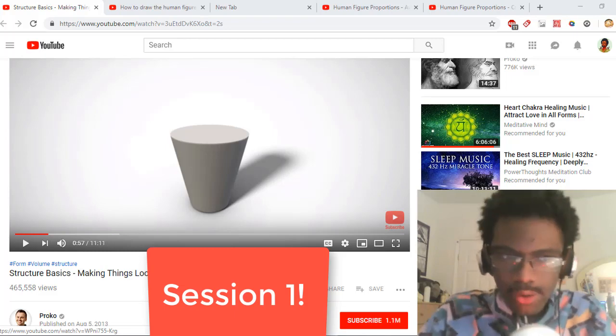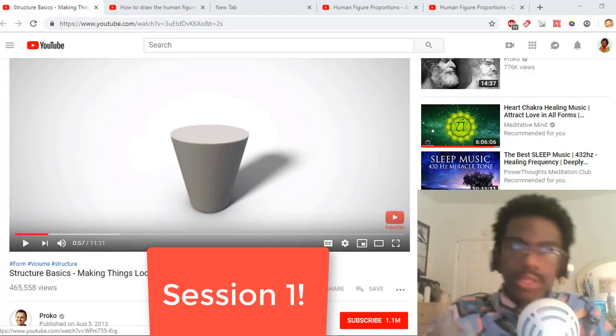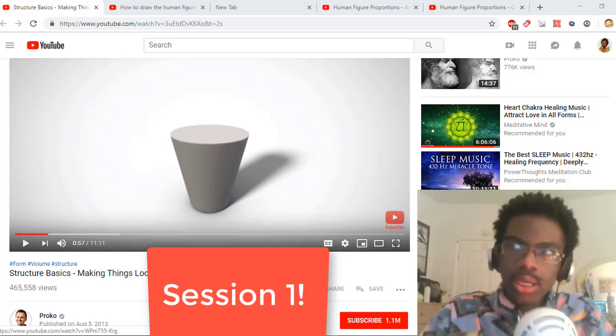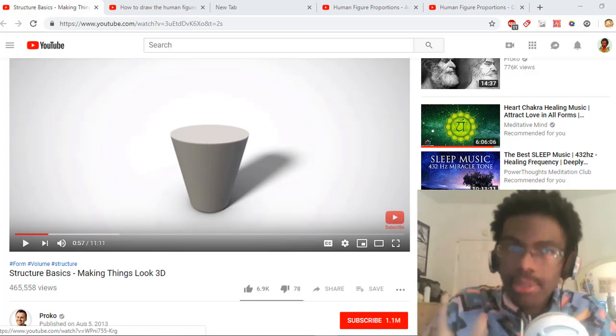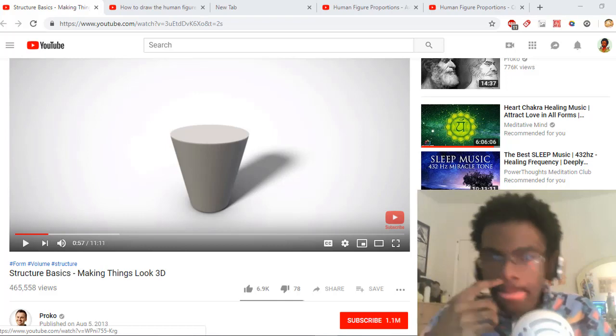The first tutorial I would recommend is a video from Proko called Structure Basics, which is about using cylinders and cubes — just basic shapes to construct things — understanding your fundamentals, because understanding your fundamentals are important to drawing the human body.